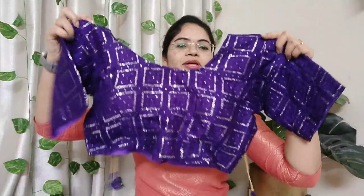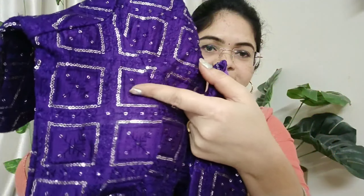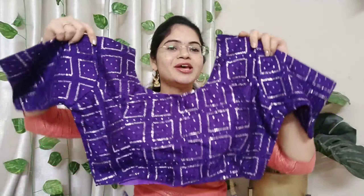I have a little blouse on the front. It has a lot of thread work and sequence work. It has a round neck front, a pair of pads, and a princess cut.